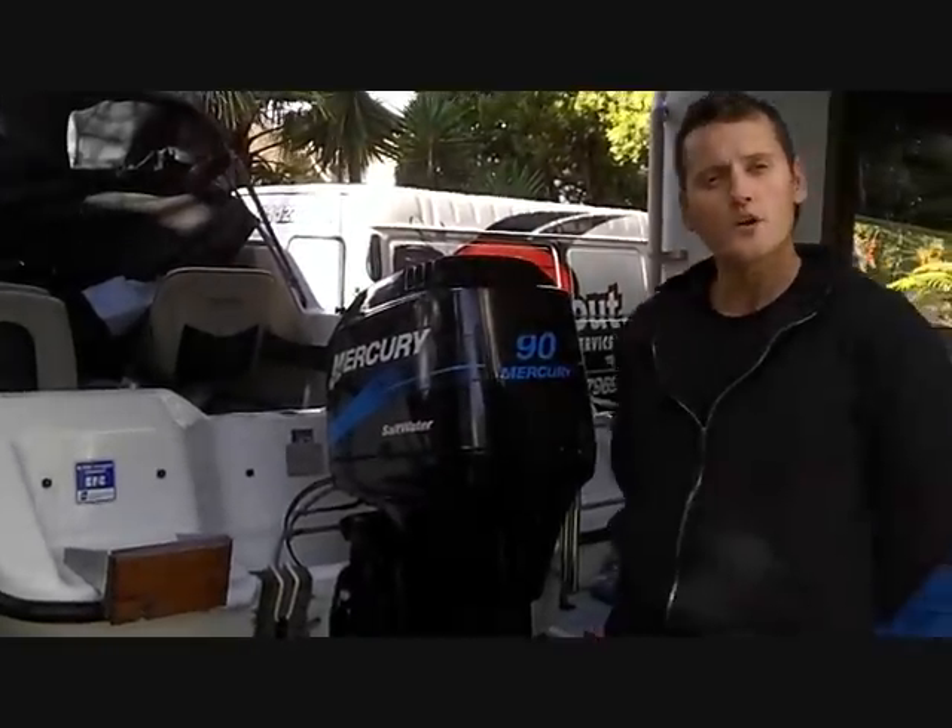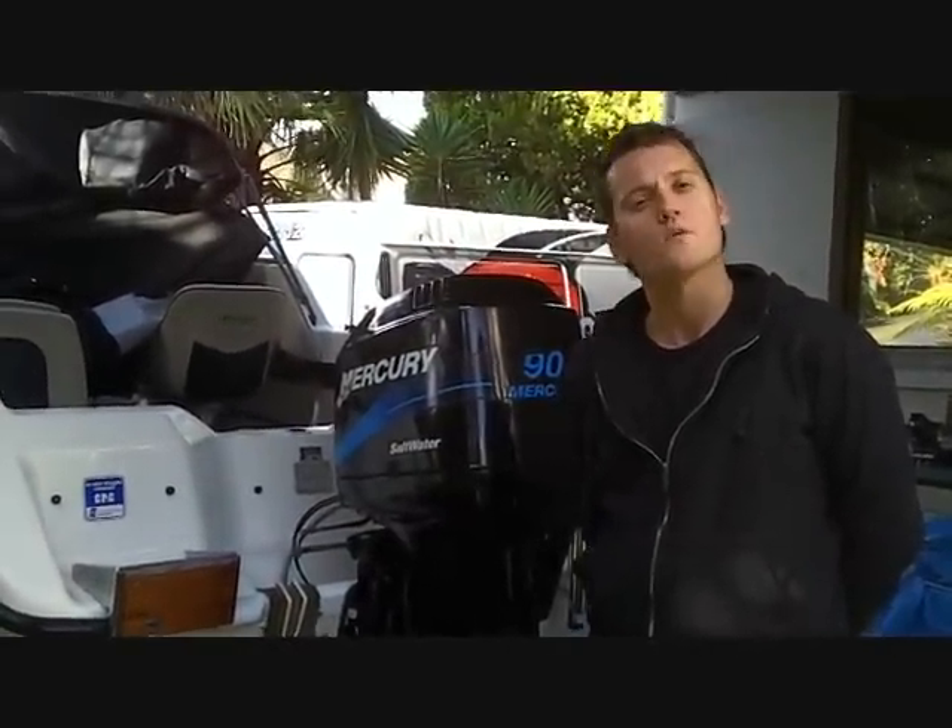Hey guys, it's Geoff Morish here. Today I'm going to do a video to teach you how to change your water pump on a Mercury 19 Alphids motor. It's the same water pump as your 75 horsepower, 115 and a 125.